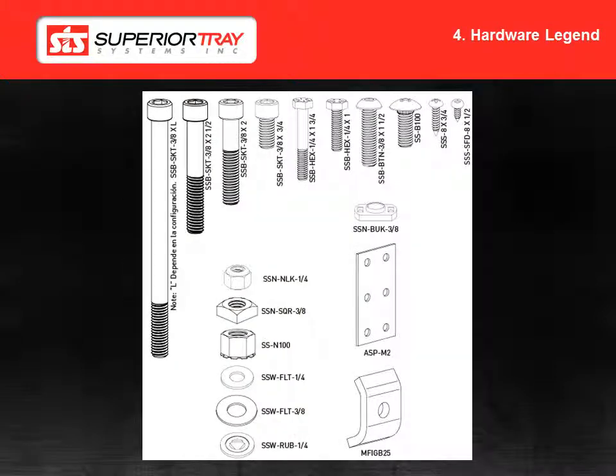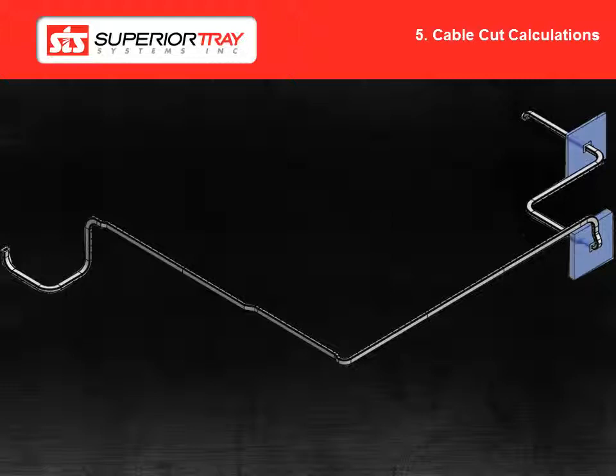In this image, you can see the part numbers of the hardware that we will send to you on site. STS will send all of the necessary hardware for the installation of your Superior Bus system. For our cable cut calculations, we use a central line length taken from our approved drawings, plus the stick-out required on both ends for termination. The cable is sent to site on reels. STS does not pre-cut the cables, just in case there is an issue with installation length. The cable will still be able to be used, and extra cable can be ordered if necessary.